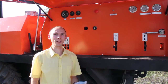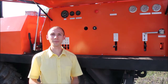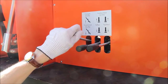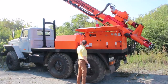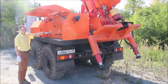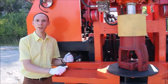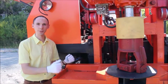And now I am going to demonstrate how easy and convenient it is to operate this drilling rig. Now I am lifting the mast into the operating condition. Now the mast is in the operating condition and I am going to fix the lock in order to align the mast.